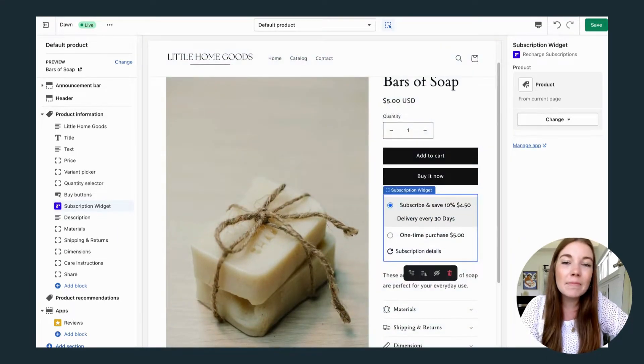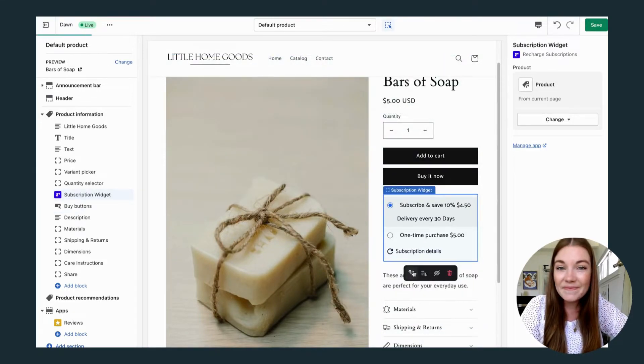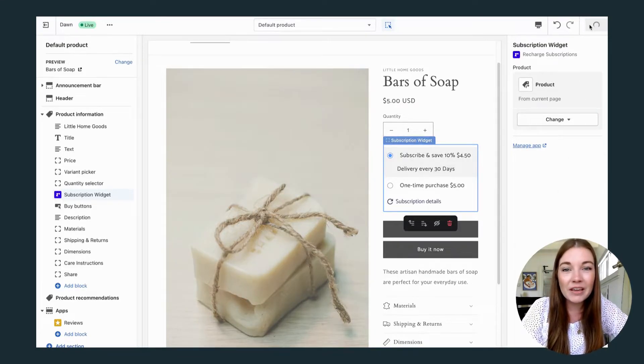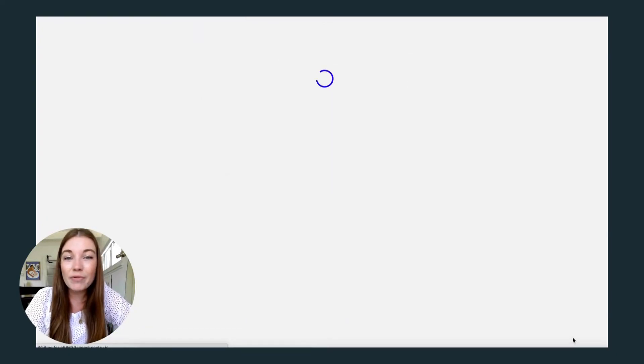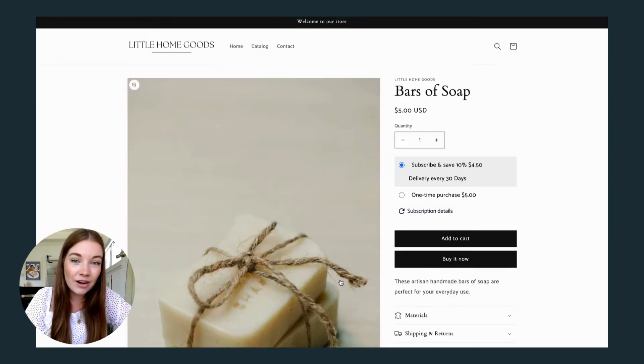I'm going to put it above the buy buttons, right under quantity, and I think that looks great. Now let's head back to Recharge, where we can verify that we have installed the widget correctly. Before hitting publish, we can preview our site and even test out adding these to the cart just as a customer would — either the one-time purchase or the subscription offer.